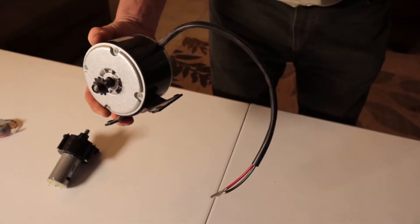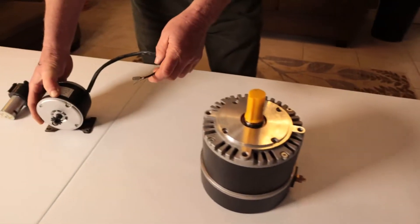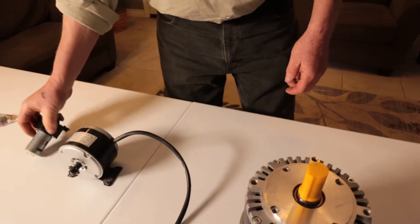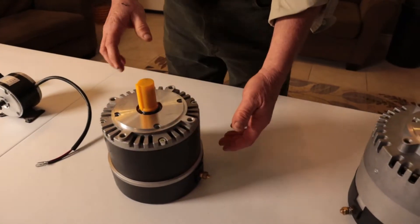All of these motors on this table have permanent magnets in them, except for that big one over there. This one weighs probably 3 or 4 pounds, maybe 5 pounds. This one weighs almost nothing, and this one weighs almost nothing as well.